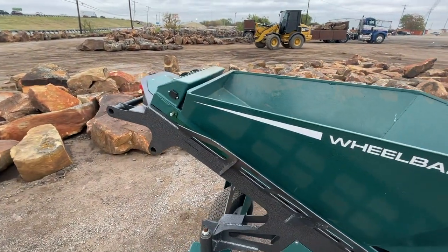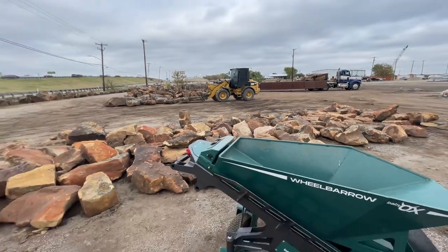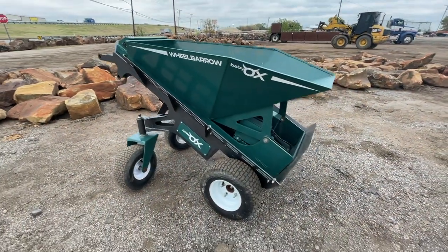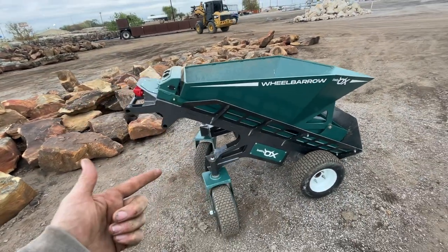Here it is in all its glory. Big shout out to Whiz Q Stone. We are parked right by the highway so I'm sure you guys could hear it load or two as well, but they're letting me film here. These guys are like family — they also rent these out locally, so if you're ever in the area and you need one, they rent them.